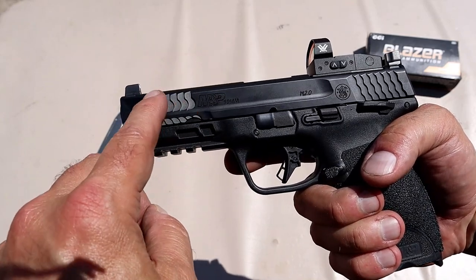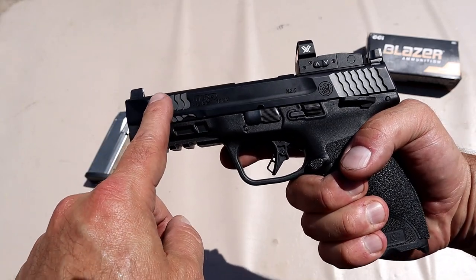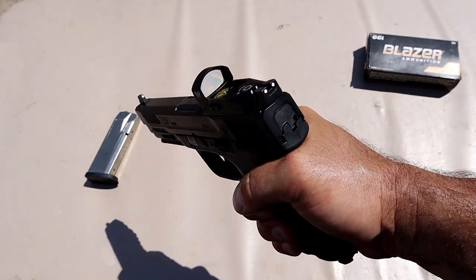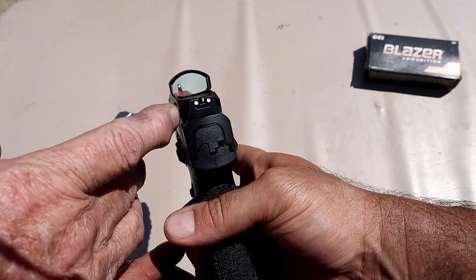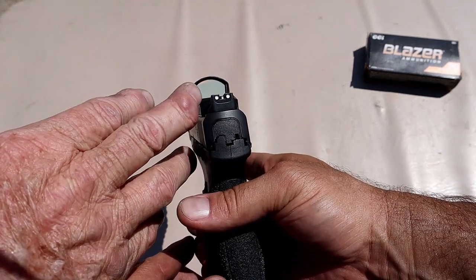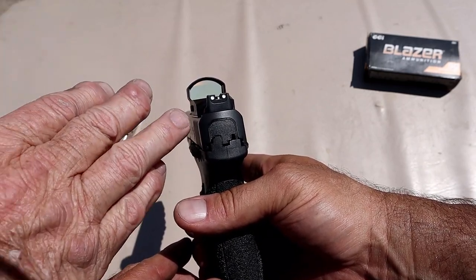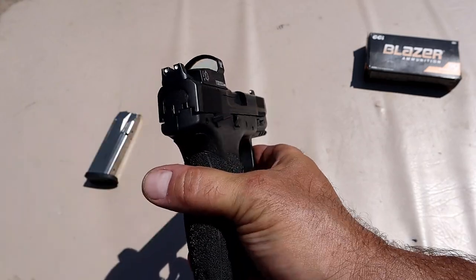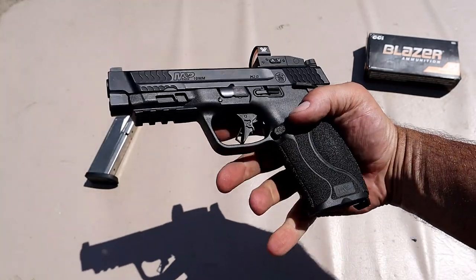They actually put forward serrations on this one. He has a Vortex Venom 6 MOA — I think Vortex makes great optics. Last week Palmetto State Armory had it for $249, but there was a code for $100 off, so he got it for $149 plus tax with free shipping — came out to about $158.